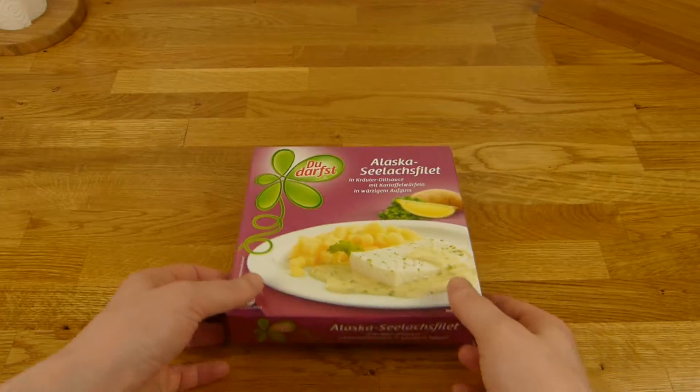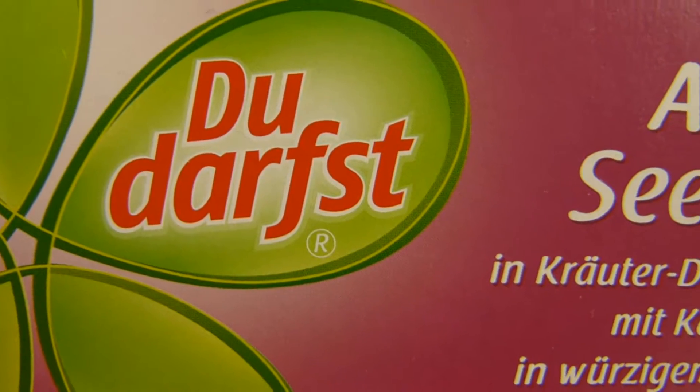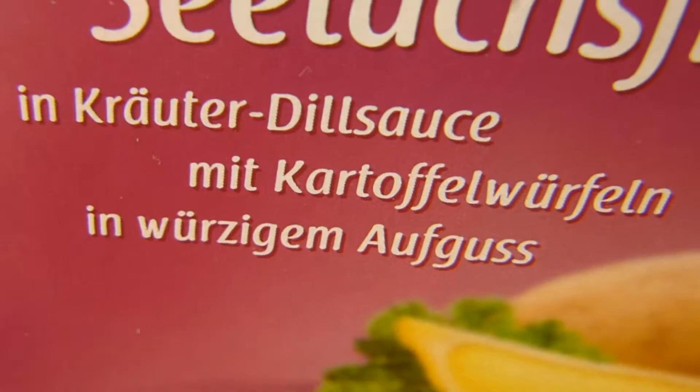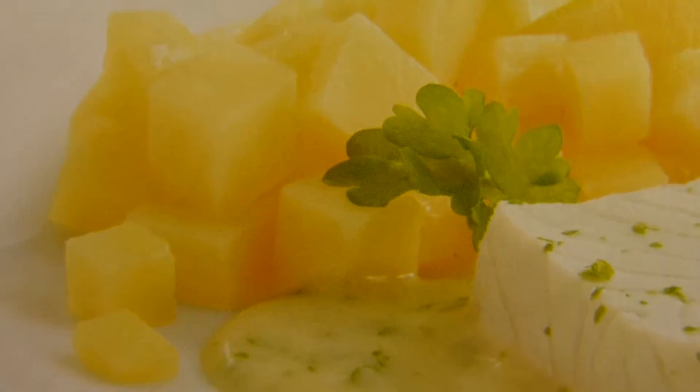Welcome back to another German food review and it's microwave time. Du darfst — you may. Alaska Pollock with herb and dill sauce and potato cubes. Yeah, look at this, looks nice.